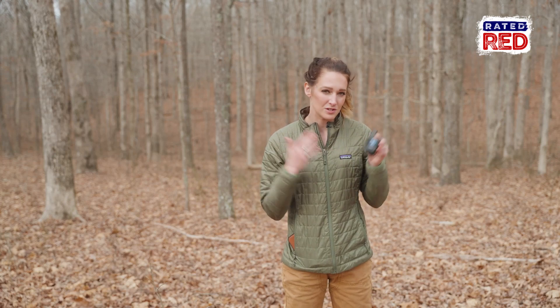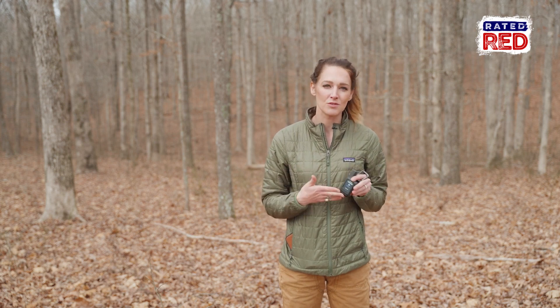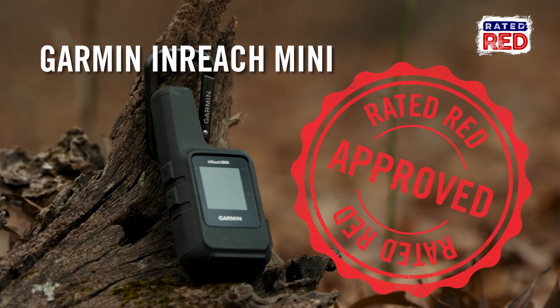This is the older version, just the regular InReach Mini, and it comes in around $350. The new updated version, the Mini 2, runs around $400. Totally worth the spend. If you're going to be in those kinds of areas, the Garmin InReach Mini is definitely Rated Red approved.